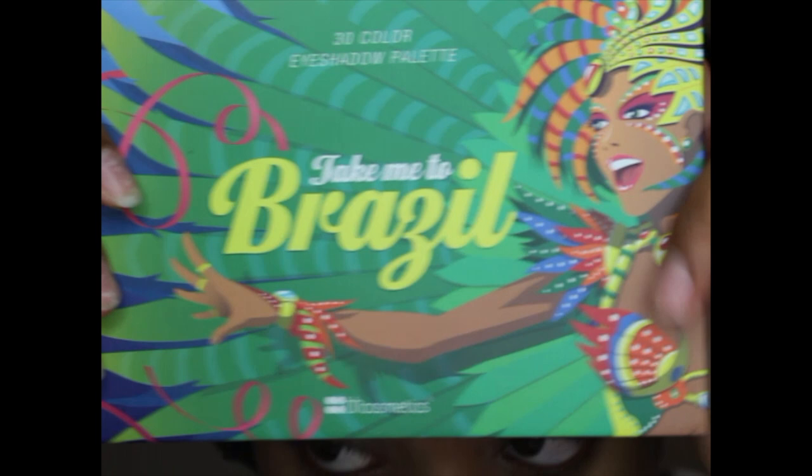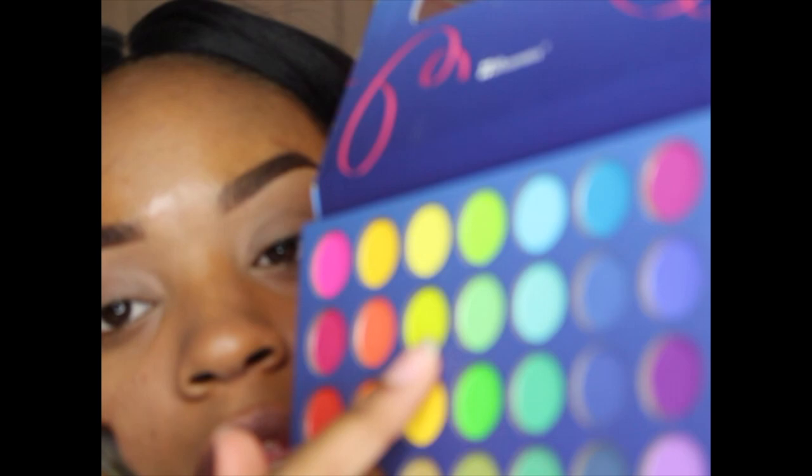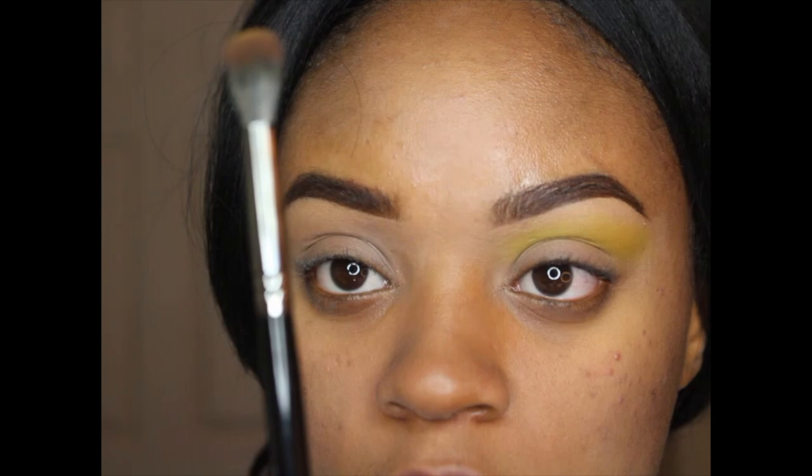Let's do eyeshadow. Today I was thinking green. I'm going to be using the Take Me to Brazil palette by BH Cosmetics. Some people say it sucks, some say it's bomb. The colors are similar to the 35B palette in color ranges — it's really pretty. I'm going to start with this shade right here. First I went in with this brush, now I'm going to go in with this darker brush.